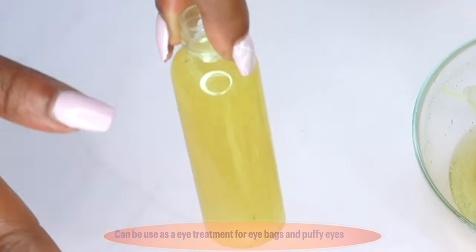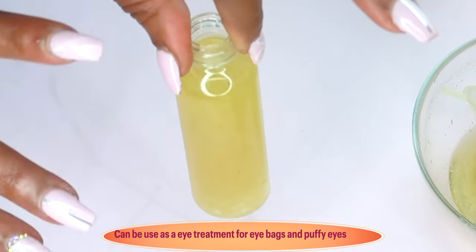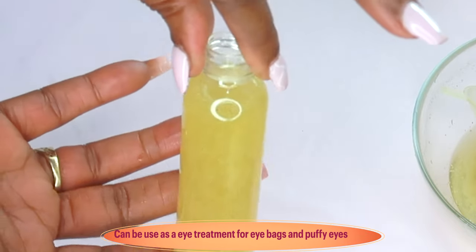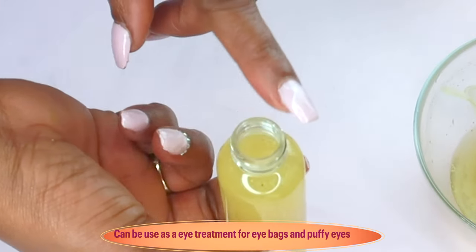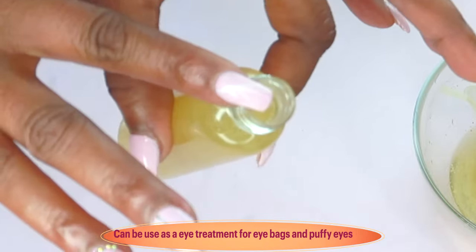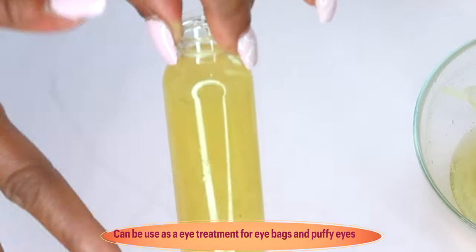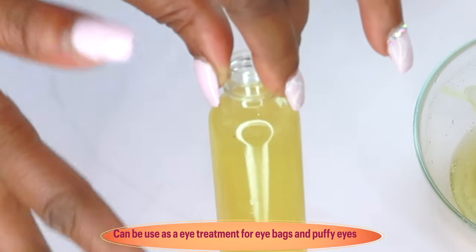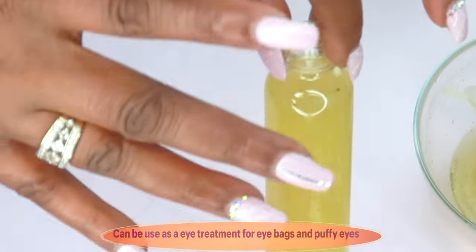Use this on the skin daily, AM and PM, right after you wash your face. Spritz it on or use a cotton pad and rub it all over the face, neck, and décolleté. Then go ahead and add your serum, moisturizer, and/or oil. You can also use this over your eyes — soak some on a cotton pad, place it over your eyes for about 15 minutes. This will help to reduce eye bags, puffy eyes, and wrinkles under the eyes.